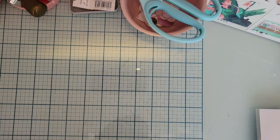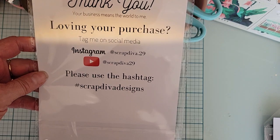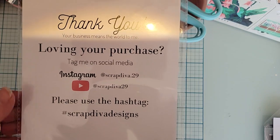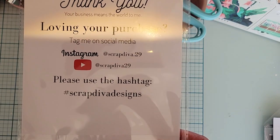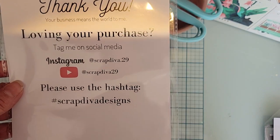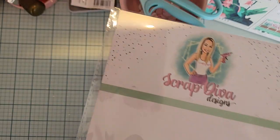Hey guys, welcome back to the channel! Today I'm going to share a project I made using my design team dies from Scrap Diva Designs. Erica has some great dies in her store right now and more new ones coming out. Here is all of Erica's information — the hashtag to follow when you use some of her dies and make a project, upload your project to that hashtag and check there also for inspiration.